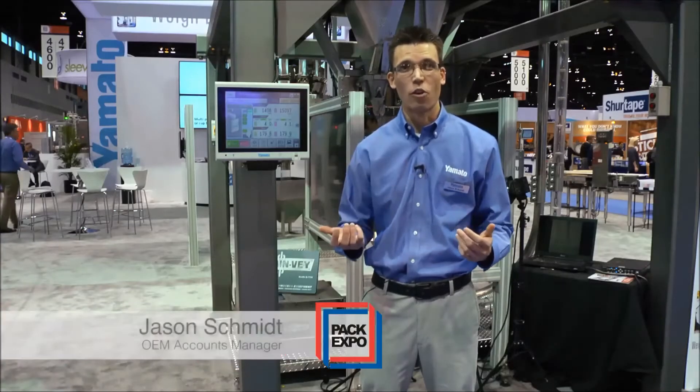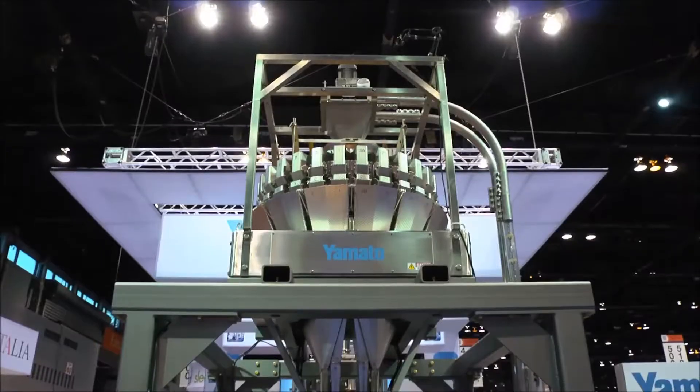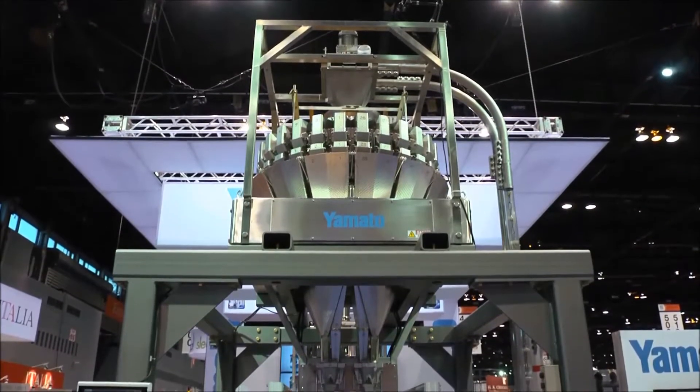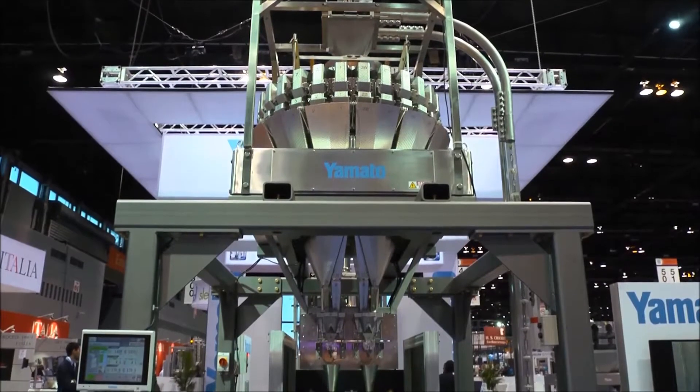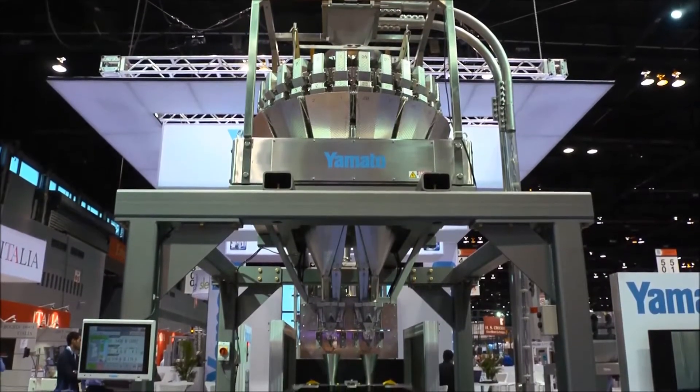I'm Jason Schmidt with Yamato Corporation, and we're going to discuss our brand new innovative technology with the Omega 128F twin tube scale. The scale features one liter volume, 28 heads, and from that we're able to achieve high speeds with high accuracy.